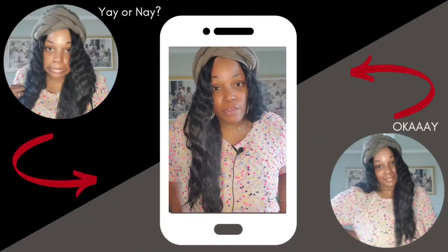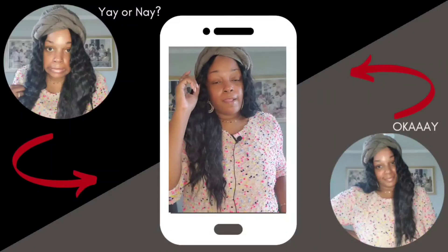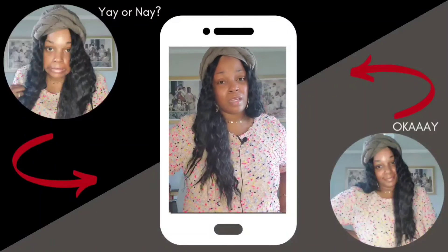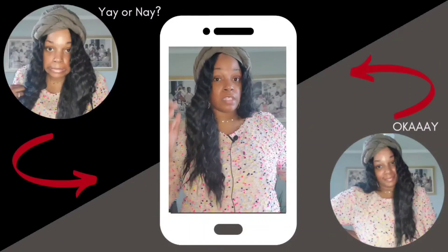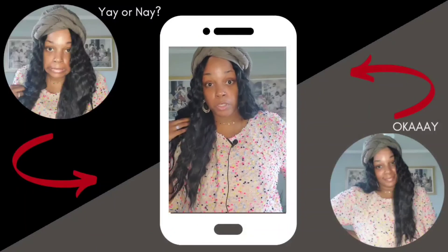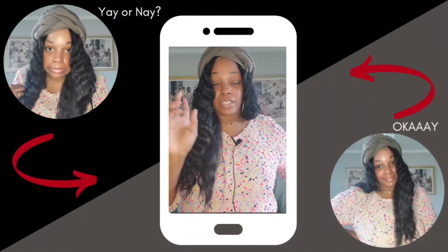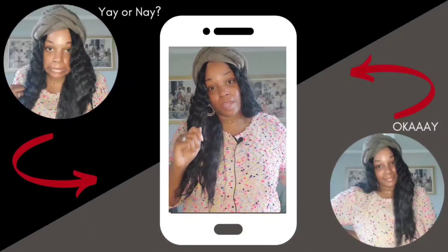If you have any of your favorite short unit names, drop them in the comments for me so I can go check them out. That will be the end of this review. Honestly, I am not feeling this at all and I want to get this off my head because it is hot — I feel like I should be sunbathing on the beach, that's how much this thing is holding heat. Thank you all for watching this realistic wig review — realistic in more ways than one. Make sure you like, share, comment and subscribe, and I'll catch y'all on the next one. Peace!